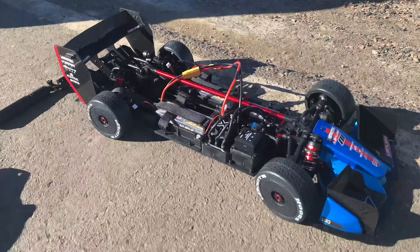Then I'll do some video of me running the car and all that, just messing around with speed. Cool, see you soon!